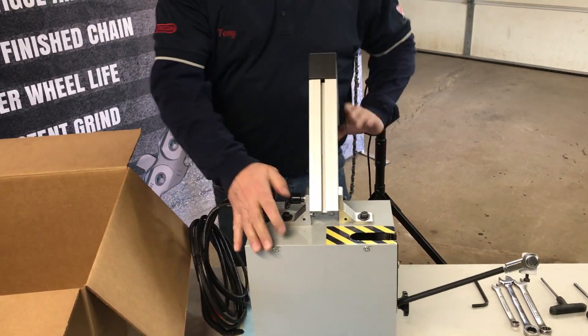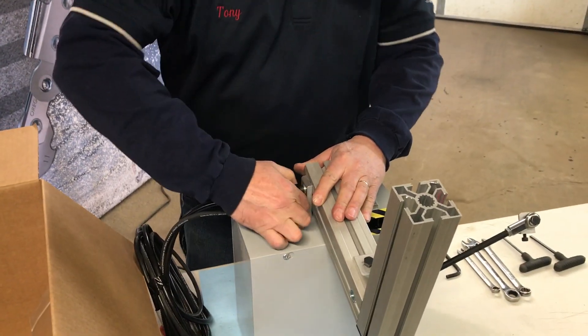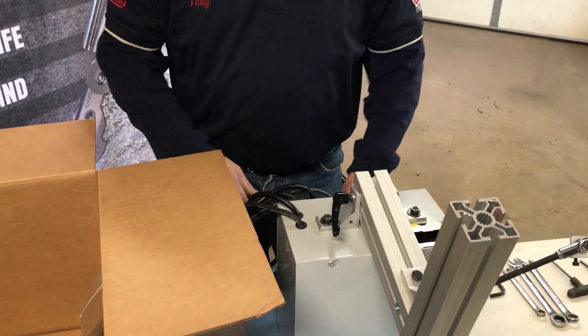You want to spin this arm, fold it all the way over and lock it down. Get your cord out of the way.